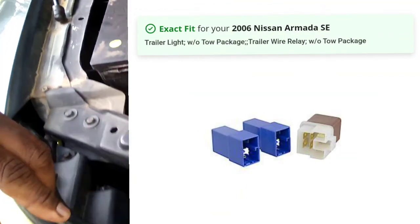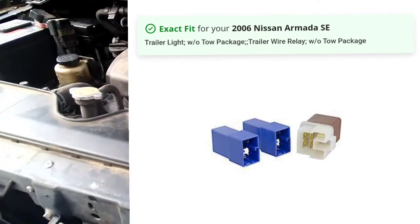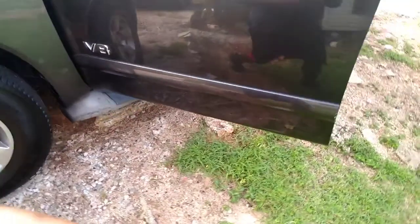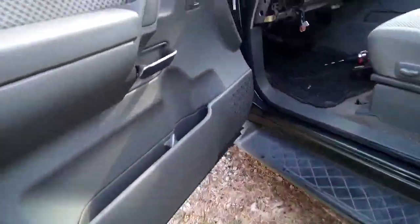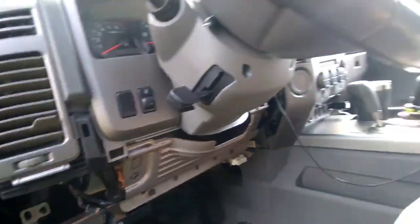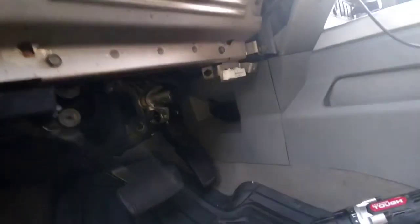I'm trying to keep this video kind of short — everything under the hood is good now. So if you ever have a problem with your ignition not starting, that starter relay is what I would do first. That thing cost me about eight bucks — I got two of them for eight dollars.